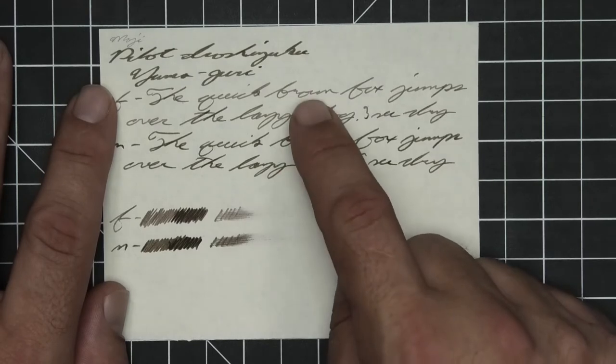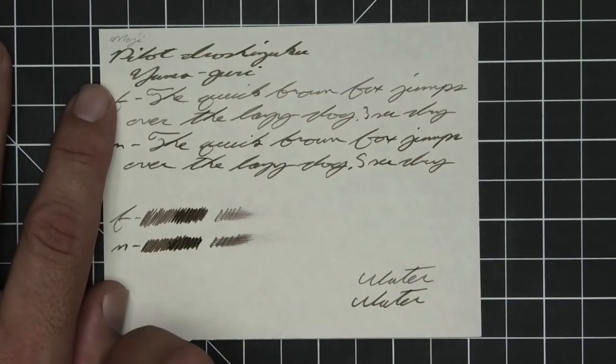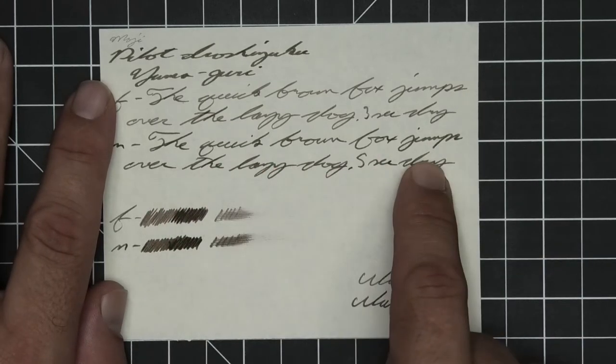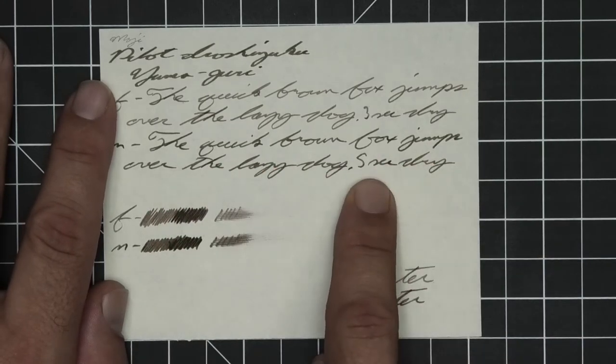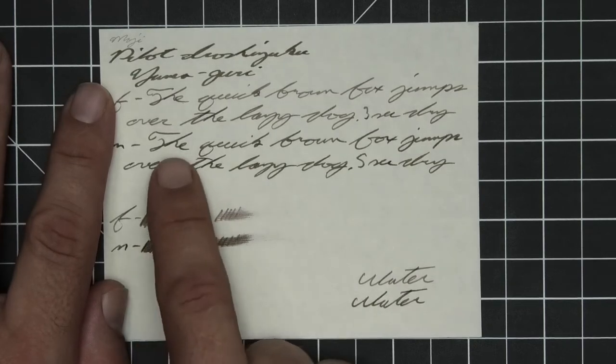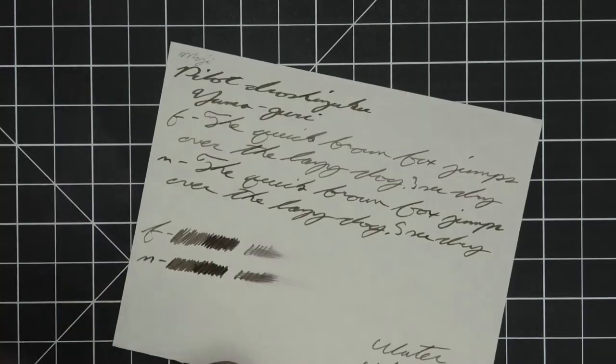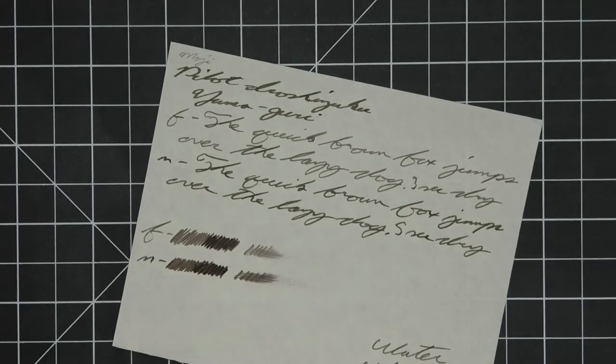Medium is darker than the extra fine, just a little bit lighter than the stub, with no feather spread, halo sheen, no real shading. Five seconds to dry. The scrubby for both do show some color variation, although it's really not happening for the medium. The smear test says you could recover it if you smeared while you were writing.